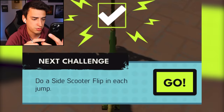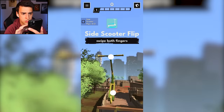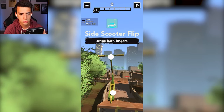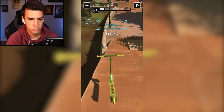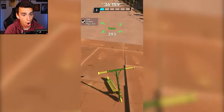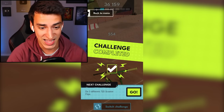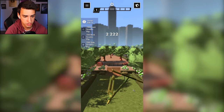'Do a side scooter flip' - what, that's a thing? Okay, tutorial me! Do I have to hold the phone like this? Catch it, thank you so much! Can I do it the other way? You can land fakie - dude, that's sick! 'Do three different 720 scooter flips' - so cool, I had no idea you could do that!